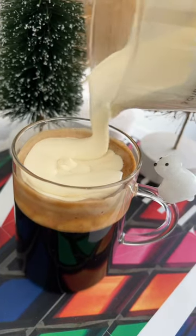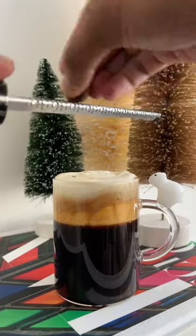Add a layer of the eggnog whipped cream. Grate some nutmeg. Cheers and happy holidays — now it's gonna be a good morning.